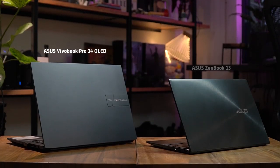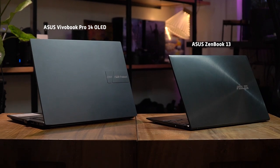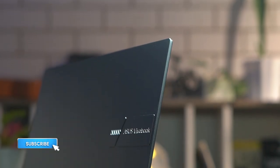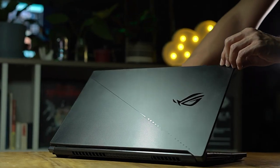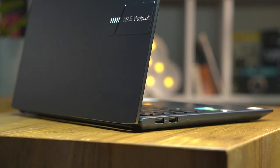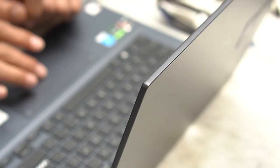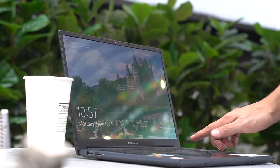The VivoBook line and the ZenBook series share similarities, at least in terms of physical looks. The VivoBook comes in a design that is subtle and doesn't attract much attention compared to, say, an ROG Zephyrus model. Although not as thin as the ZenBook lineup, this laptop comes with a sleek profile that's solidly built and can withstand the daily beatings of working remotely and sliding in and out of a bag.